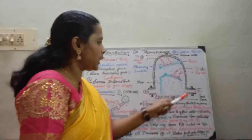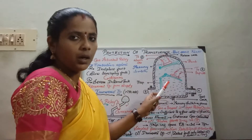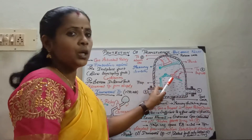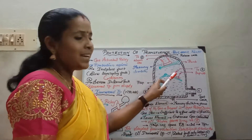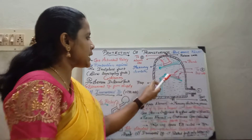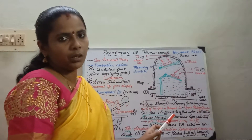Moving on to the construction: it is a dome-shaped gas actuated relay which is filled with transformer oil. It has two floats which are hinged on, and there are two mercury switches. In case of an incipient fault it gives an alarm, and in case of a severe internal fault it is connected to the trip circuitry.